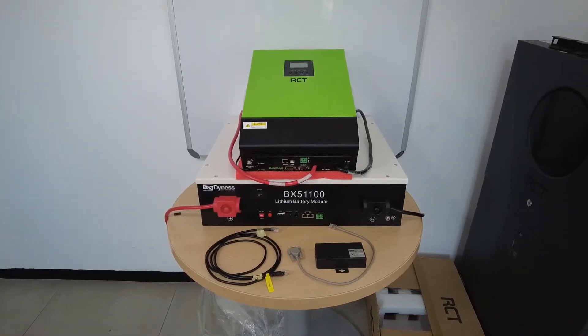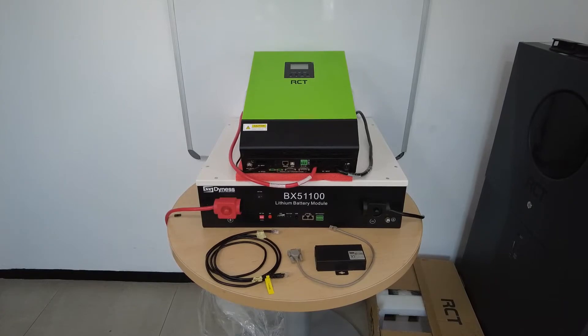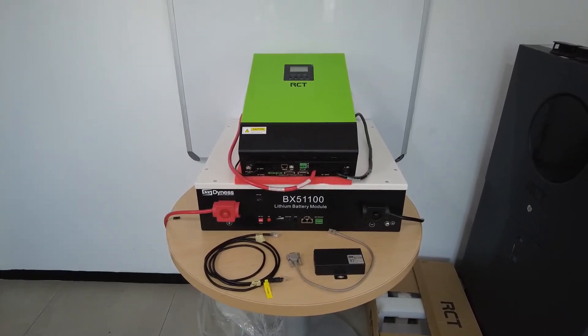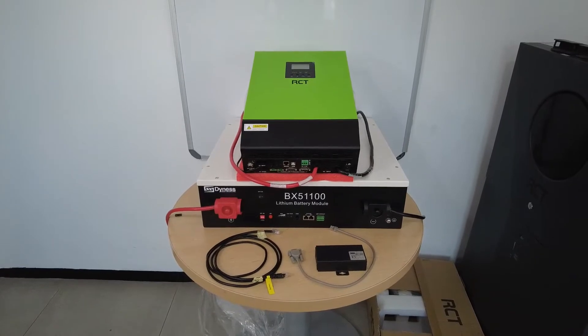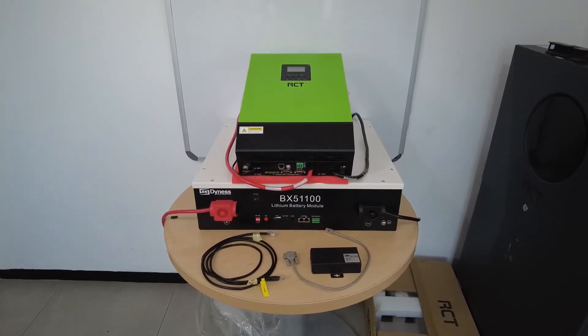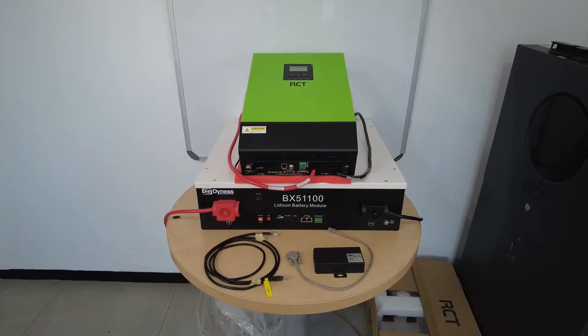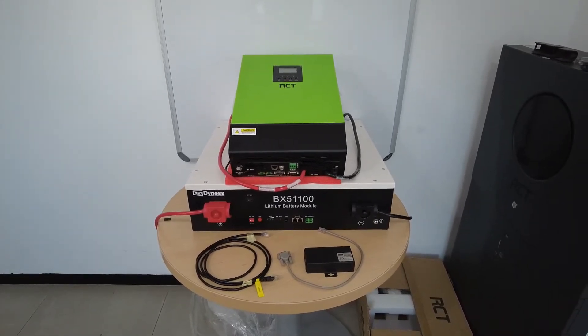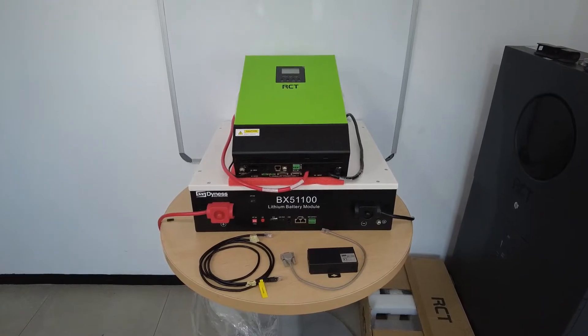I'd like to show how to connect an RCT InfiniSolar V2 inverter to a Dynes lithium-ion battery. In this case I'm using the BX51100 Dynes battery. The connection is exactly the same as a 48100.